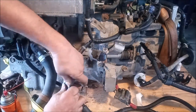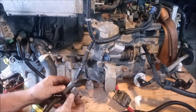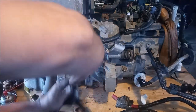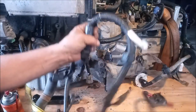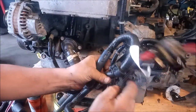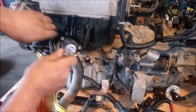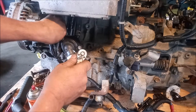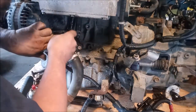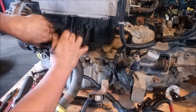Unplug these two connectors right here. Now we have the harness almost completely free — we just need to free it up from the alternator. It has a rubber cover over the retainer nut of the alternator, the main connector. It has a 12 millimeter hex nut that holds it down.